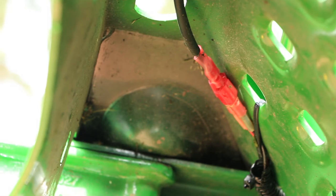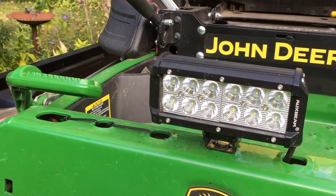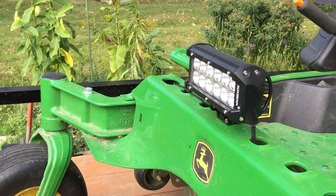I then used a quick disconnect to attach to the light. This way, I can remove the light quickly and easily if needed. That's all for this video — let me know how you liked it in the comments below and don't forget to subscribe. Now here's some bonus footage of the floodlight in action. Thanks for watching and I hope to see you next time.